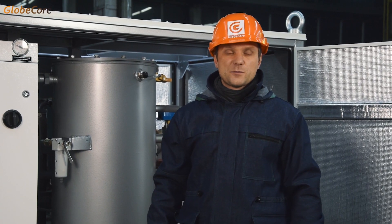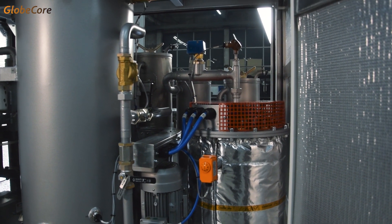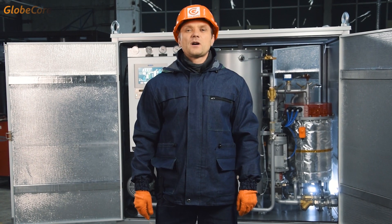The processing rate of the system can be regulated from 2 to 4 cubic meters per hour. All in all, the CMM40M is a tool that consistently ensures efficient drying of turbine oil. The existing capabilities of the plant and the ability to adjust the process allow selecting the optimal mode to process oil with several tens of grams to several kilograms of water per ton of oil.